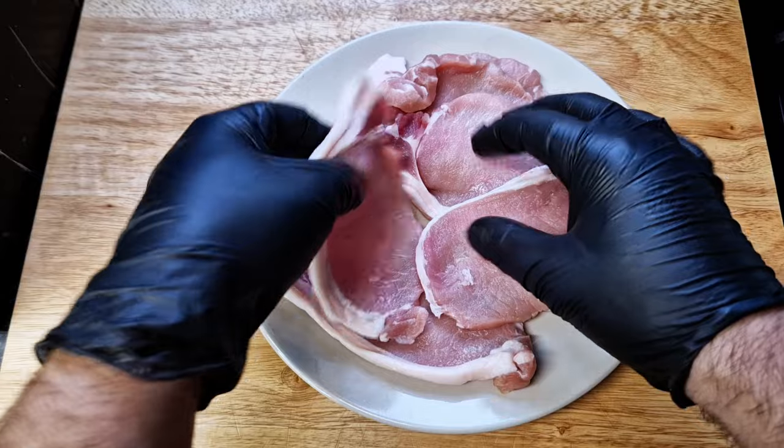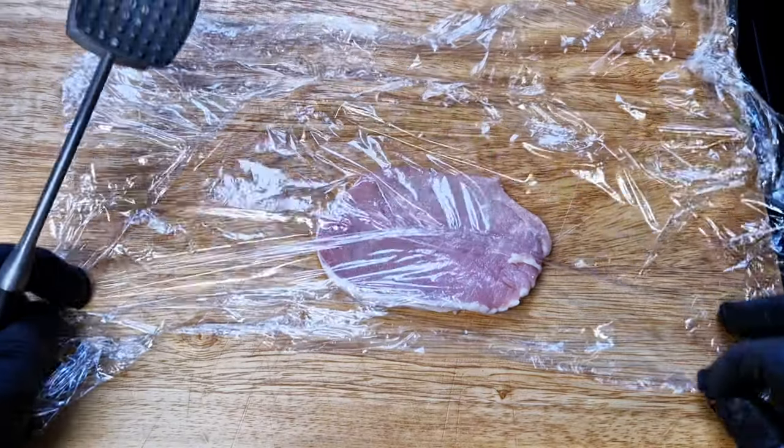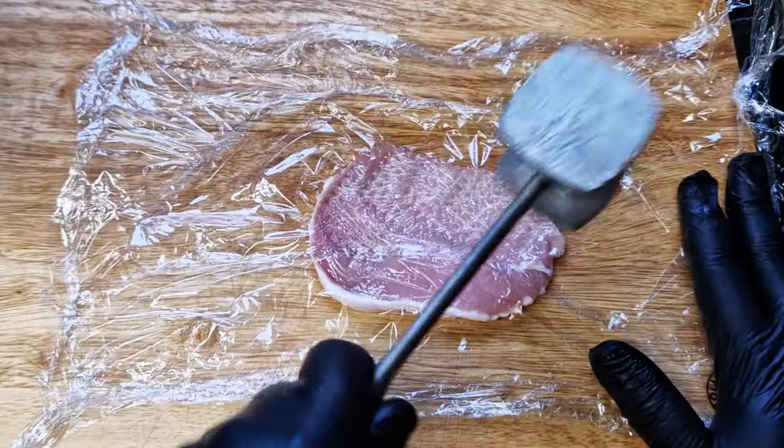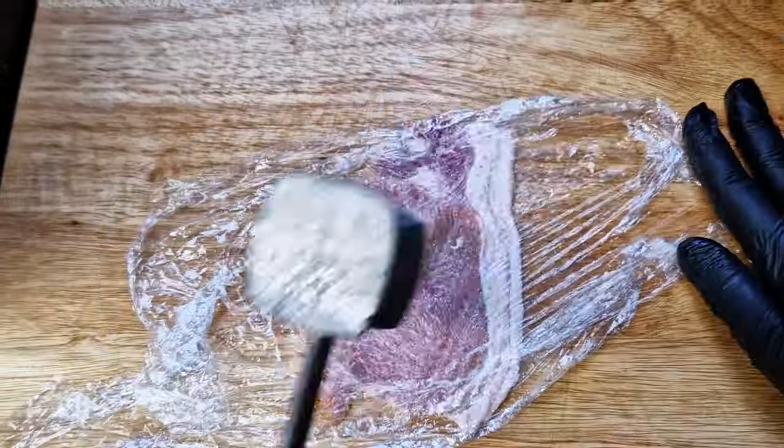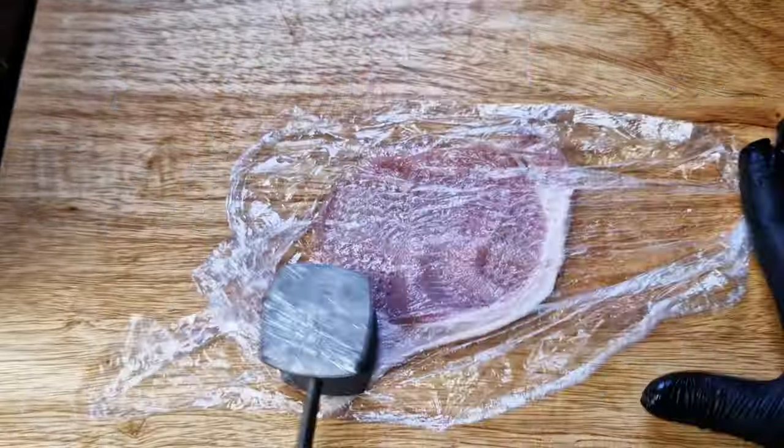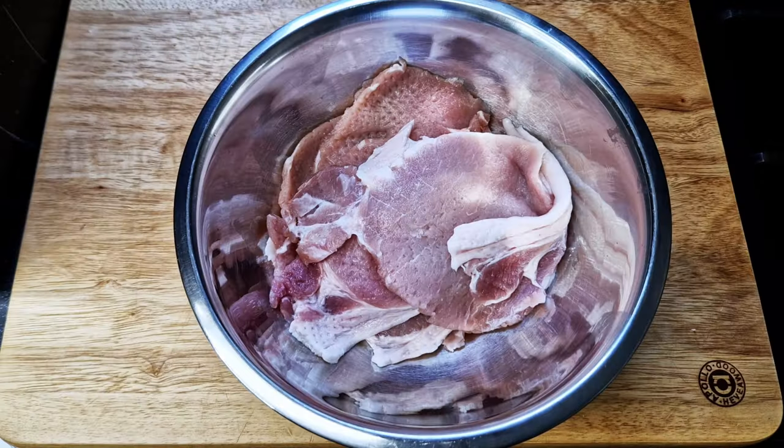We have some pork steaks and we need them to be as thin as possible. Cover with some cling film or plastic and beat them — just kidding, don't destroy them. If you don't have a meat mallet, just use a rolling pin. Run through all your steaks making them nice and thin.